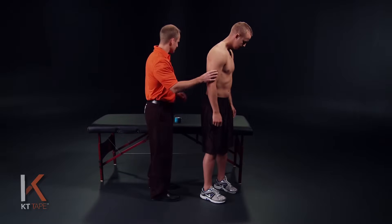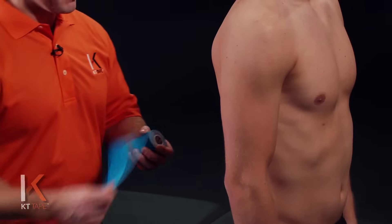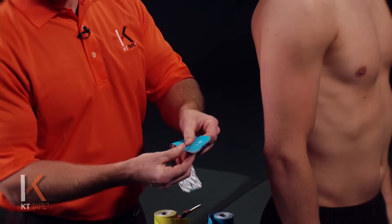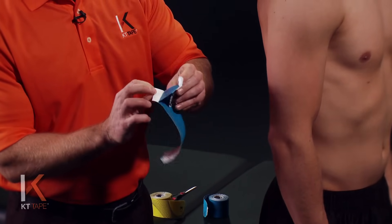For this application, I'll have you turn to your side a little bit so we can see, and we'll take a piece of tape — one full strip — and we're going to twist and tear the backer paper down near the logo end of the tape.